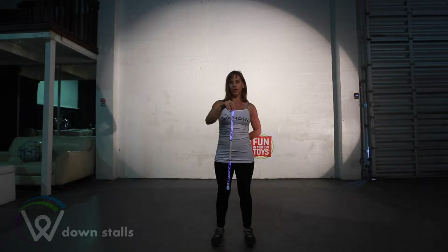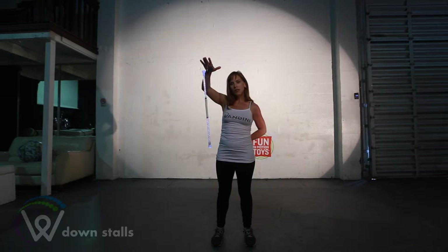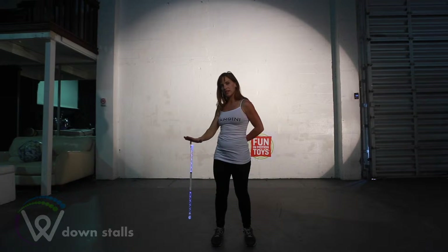Now if we can up stall, we can also down stall. I'm going to flip the wand underneath my hand and I'm going to raise my right hand up in an arc and to the right and bring it all the way down.